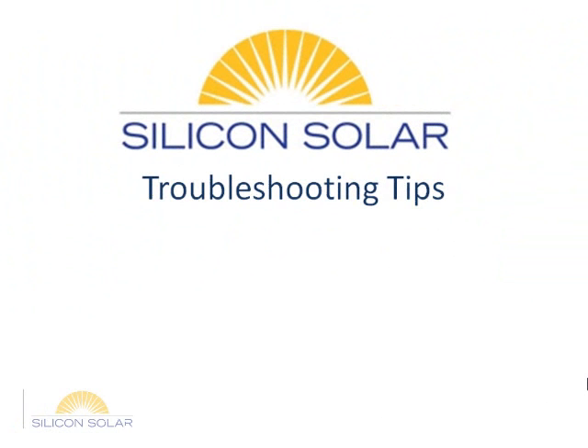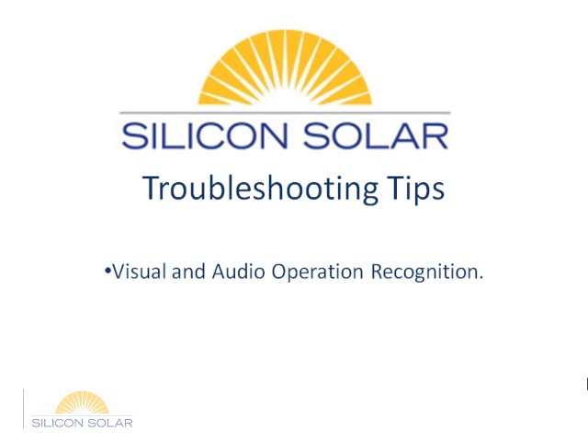Some useful tips to remember: your pump can actually be running and working even though you're seeing no performance from the pump. The best way to make sure your pump is working is to take apart your pump so that your impeller is exposed. Place the panel in full sunlight and see if your impeller is spinning. If it does, then your pump is working and you may want to check for clogs within your tubing or fountainheads.